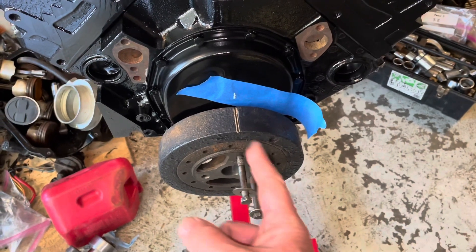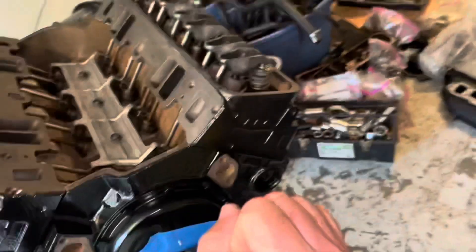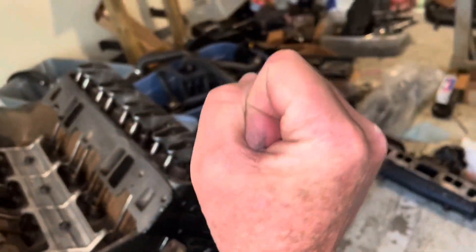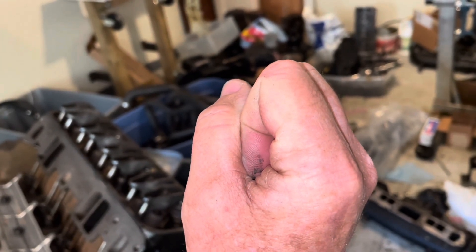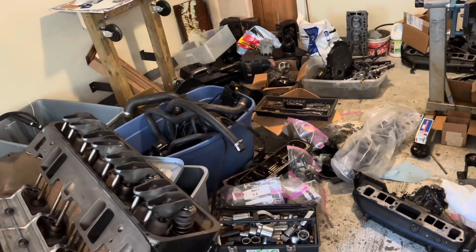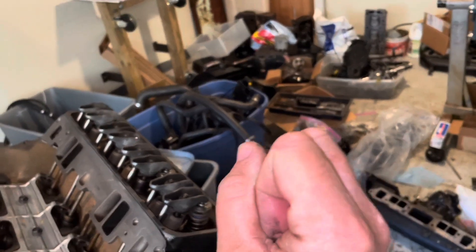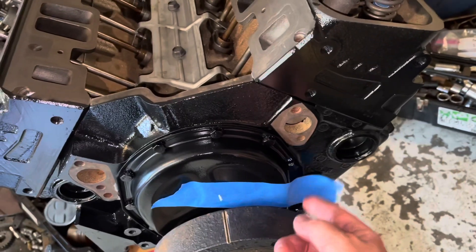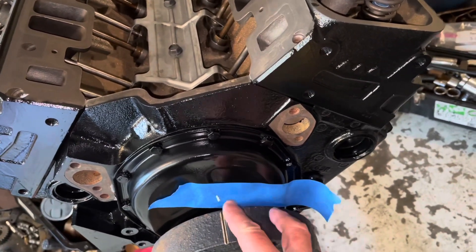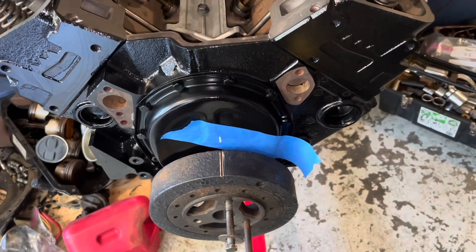Now I'm going to take the same bar and rotate the engine in the opposite direction. What's happening is the piston inside is coming up and hitting the stop before it gets to the top - that's where it stopped. So I'm going to rotate the opposite direction: it'll go back down, reach the bottom, turn around, come back up, and hit the stop again. The second time it'll make a mark somewhere on the other side, and somewhere in between those two marks is top dead center.